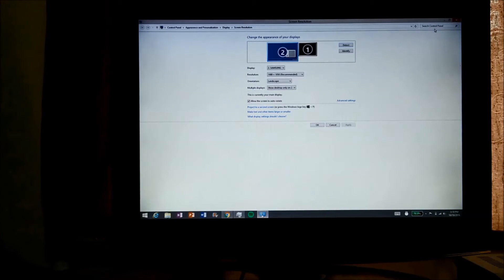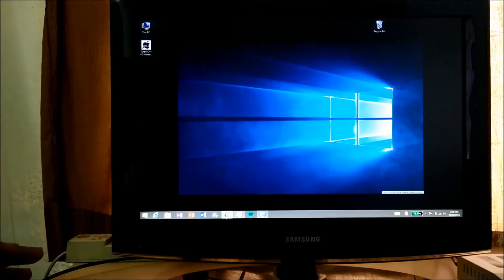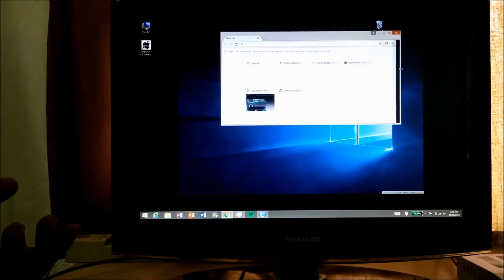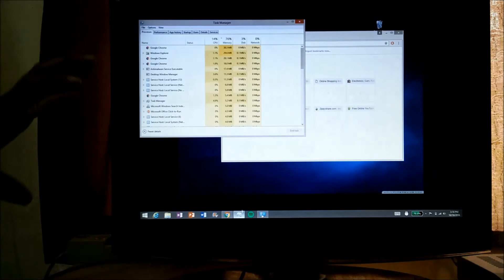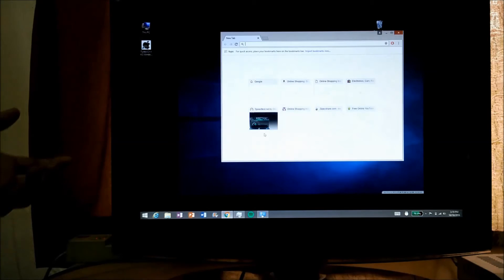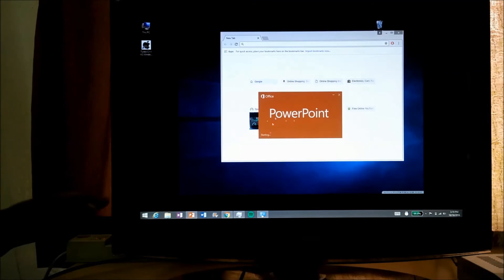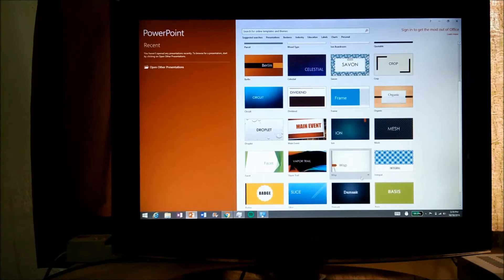This is our monitor and now the tablet is acting like a CPU. This is the keyboard and mouse, so we can perform any operation that we want, just as we used to on a normal desktop PC. This increases the usability of the tablet because initially the screen of the tablet is very small. By connecting it to an external display, we can use it more efficiently and perform any task pretty smoothly.